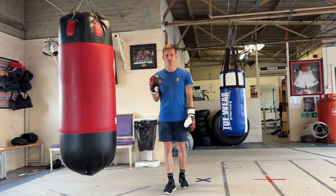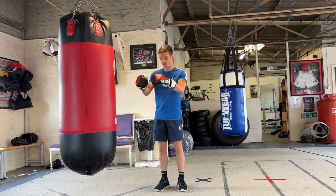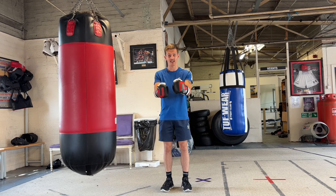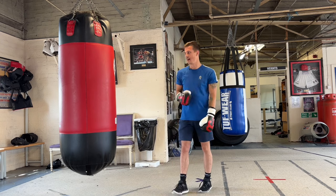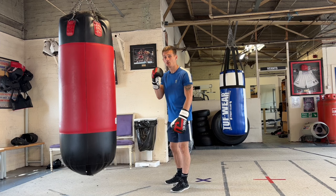These are dead simple tips which you will literally take into your next session. I want you to go into your next session and literally practice what I'm going to teach today and you will feel the difference. First tip, tip number one, we're going to be doing what's called sitting down on your punches.